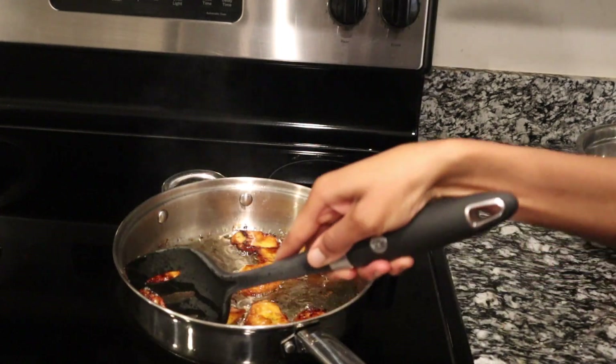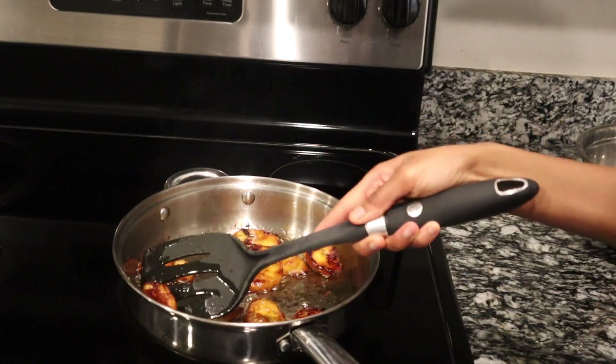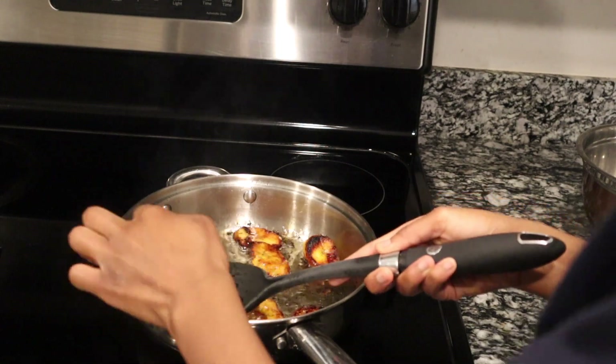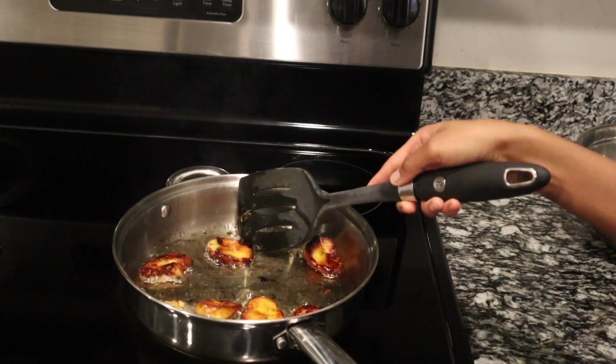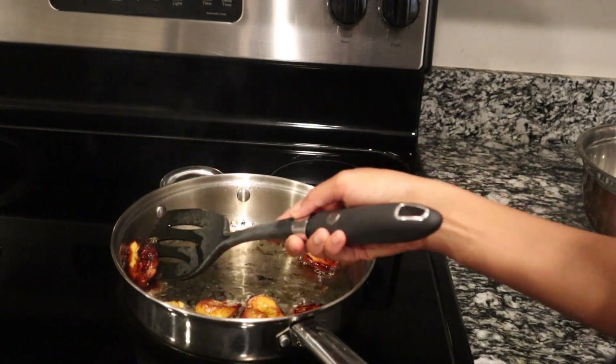It's important to use oil that can handle high heat. Oils like canola oil or vegetable oil go well with frying plantains. Olive oil, not so much.